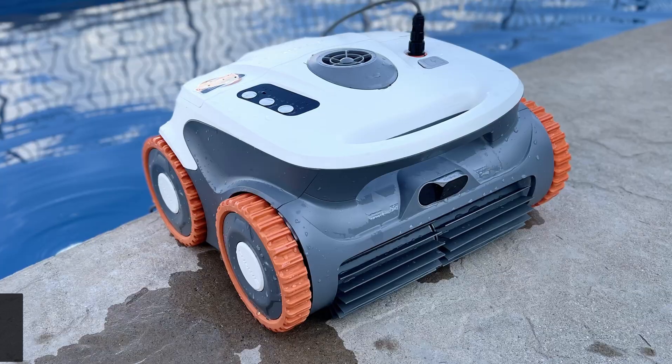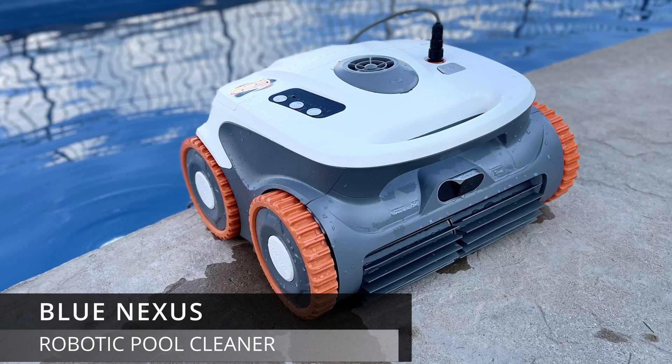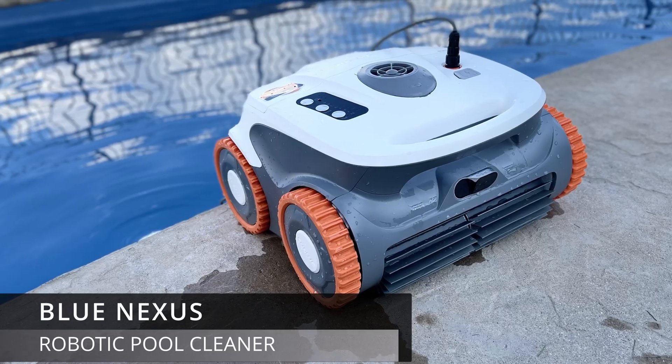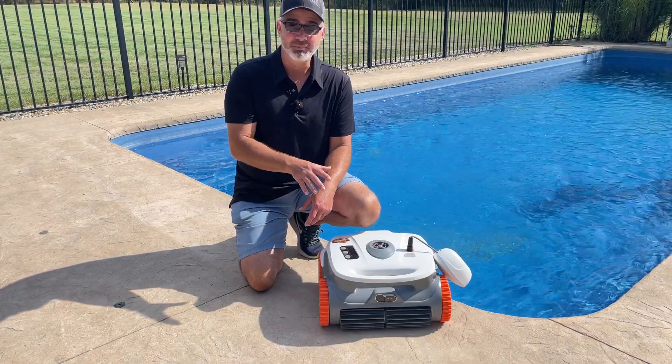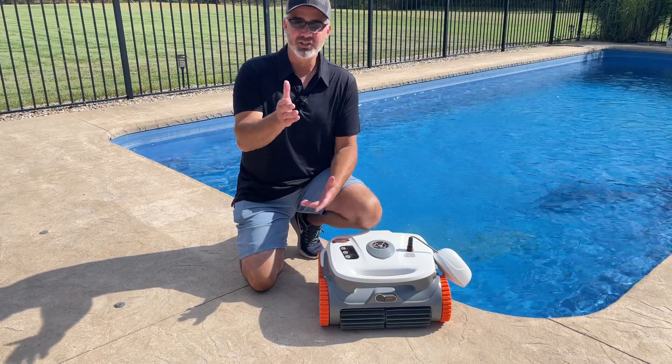Hey guys, welcome back to our channel. In today's video, I'm going to take a look at the Blue Nexus Robotic Pool Cleaner by Subblue. This thing has some really high ratings and a lot of people have raved about it, so I wanted to take a look at it and share it with you.